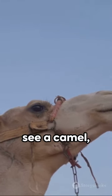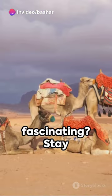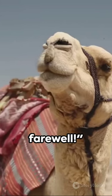So next time you see a camel, remember it's not just carrying its lunch in its hump, but an impressive survival mechanism. Now, isn't that fascinating? Stay curious and keep exploring the wonders of the animal kingdom. Until next time, farewell.